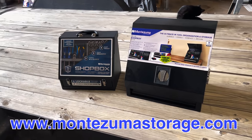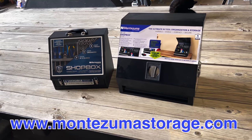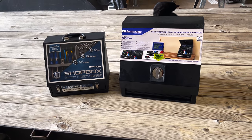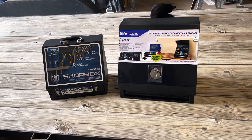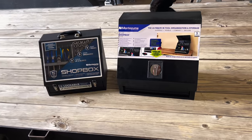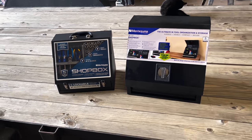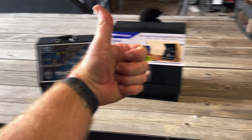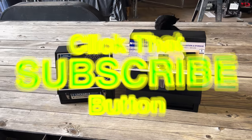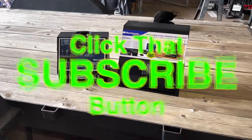If you Google Montezuma storage systems, you'll definitely find them. They've got a ton of products - they've got the regular style toolboxes like we've all seen, the square boxes with the pull-up drawers. If you haven't seen the video, I'll put a card at the end where we toured the facility and showed you all the products that they had, which is really cool. Anyway guys, that's my video. Hopefully you like it - if you do, hit that thumbs up, check over here for merchandise, cool tools and discount codes down here. If you're not subscribed, click that button. You guys have a great week and we will catch you later.